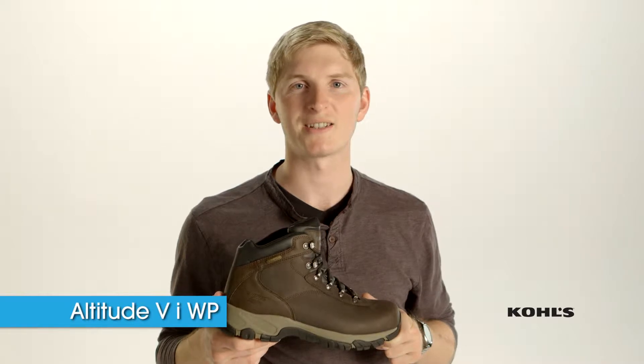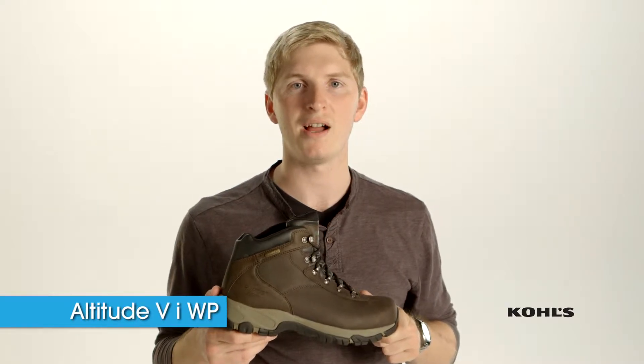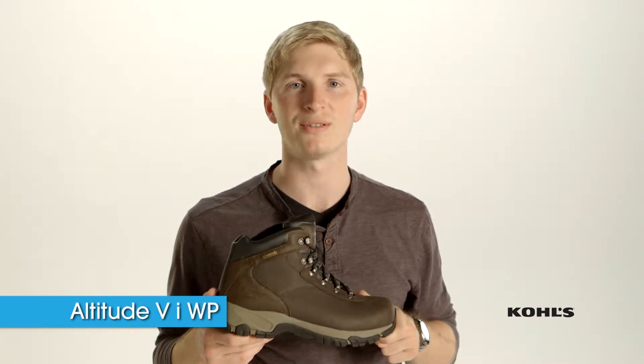Hi, my name is David from Hi-Tech Sports. This is the Altitude 5i waterproof. You can buy it online at Kohl's.com.